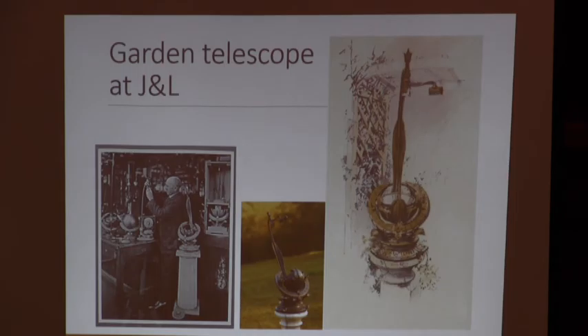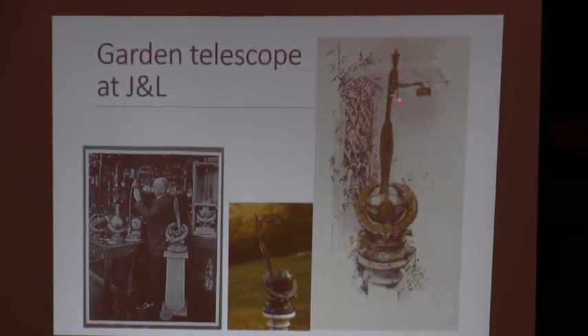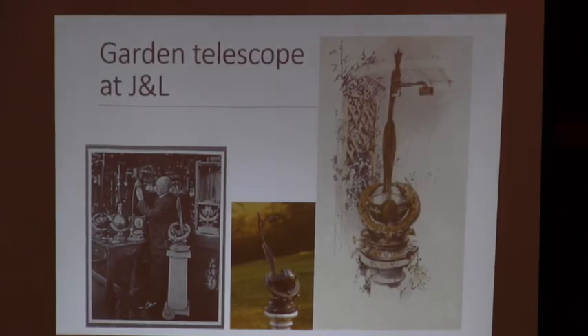He came up with the idea that you could make a small telescope for the gentleman or lady to put in their garden, to observe the sky at their leisure, made of rust-proof weather-proof materials and decorative. He used a Newtonian design — here's the sales brochure: a six-inch paraboloidal primary mirror, a pick-off prism, and an eyepiece holder, all cast out of bronze. The equatorial feature is an open horseshoe and the telescope rotates in it, with the mass of the primary mirror balancing the mass of the eyepiece and secondary.